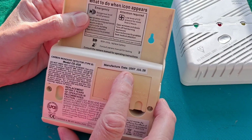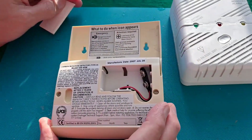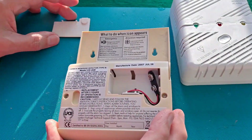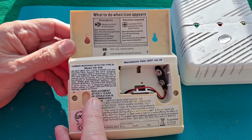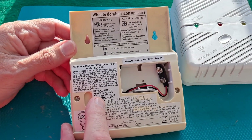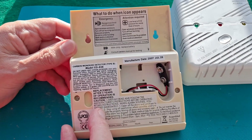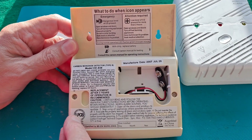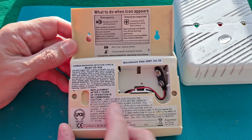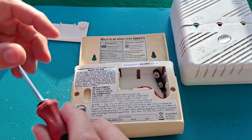Date of manufacture of 2007. Supposed to replace it after five years, so that would have been 2012. I think we kept it around right up until a couple of years back, but we had up-to-date ones in the house. I just kept it for the sake of keeping it.